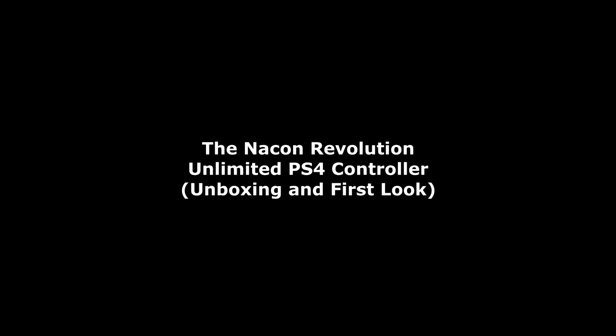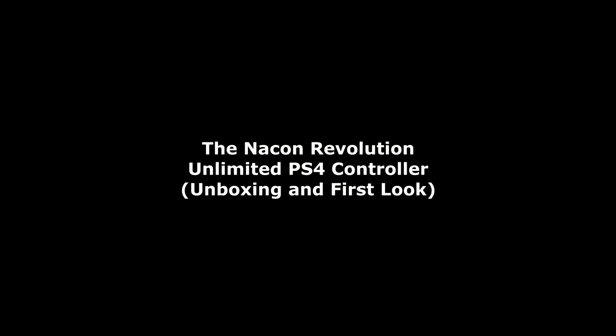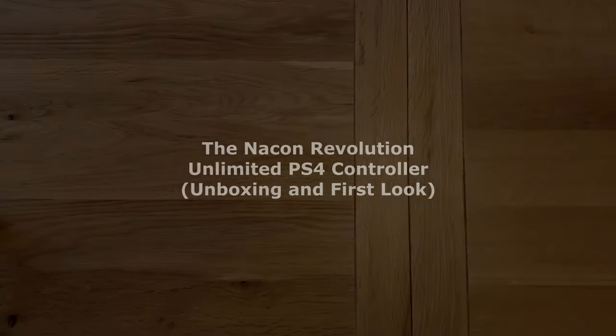Good morning. Those of you who follow my channel know that I've been on the hunt for some time now for an Xbox-style controller for the PlayStation 4. One of the reasons for that is because my boy much prefers the Xbox-style controller, and I also prefer the layout of the thumbsticks on the Xbox controller.